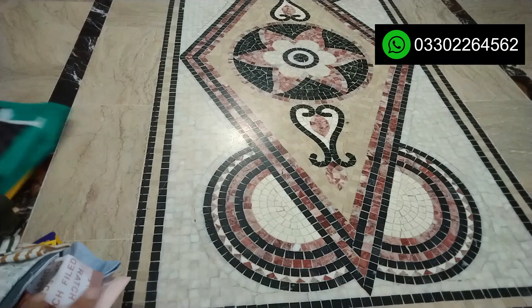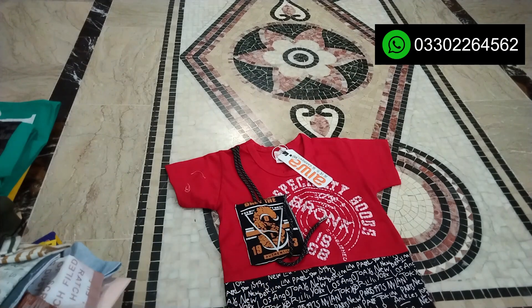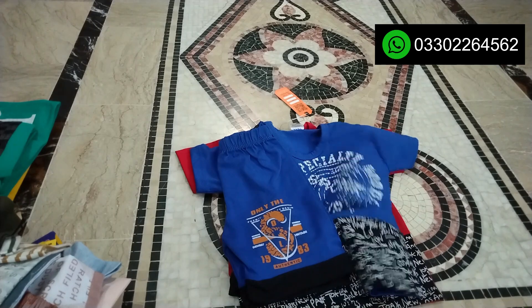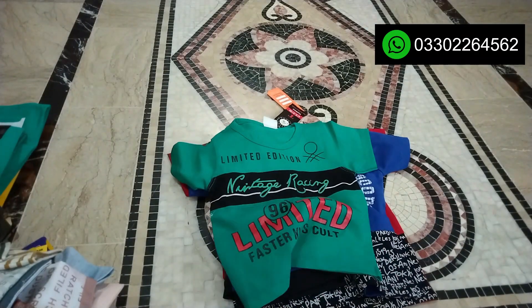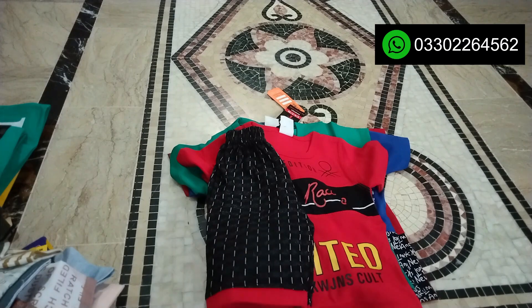Now I will show you another one. This one is in red and has a pocket design. This one is in blue color. This one is in black color. This one is in red. This one is in car design.